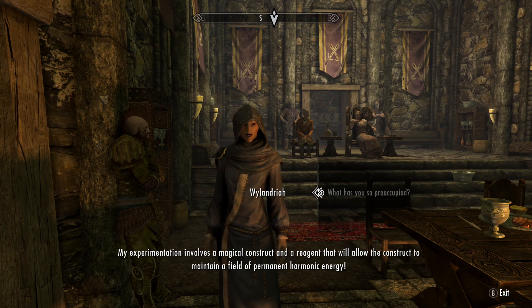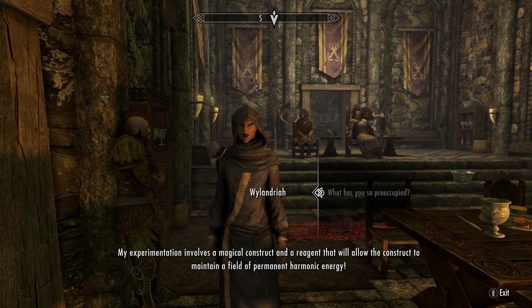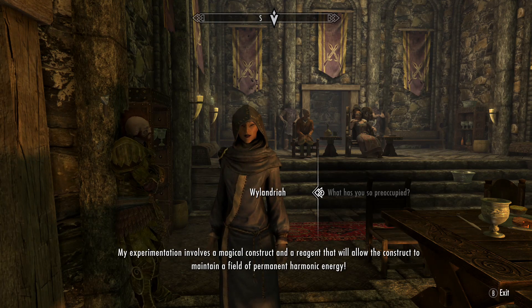My experimentation involves a magical construct and a reagent that will allow the construct to maintain a field of permanent harmonic energy.